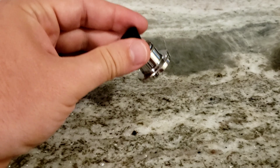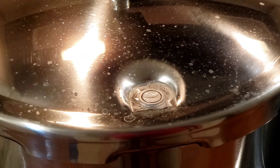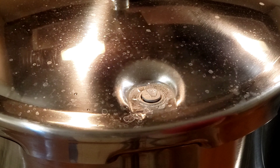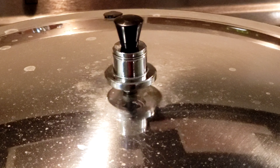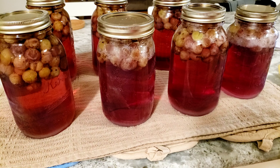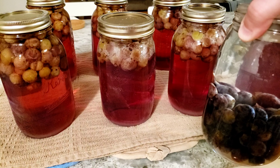For the grapes I'm going to be processing them at five pounds for ten minutes. Here we have the finished grape juice right out of the canner, and you can see that the color has gone from the grapes into the juice. Whenever I get ready to drink this, all I have to do is strain off the grapes. I like to dilute mine a little bit just so it's not quite as sweet and as strong.